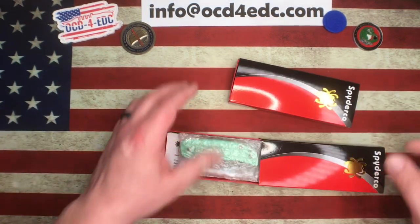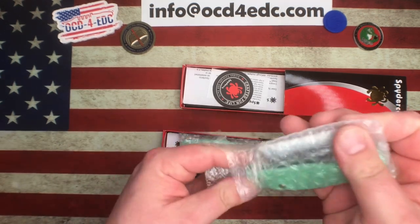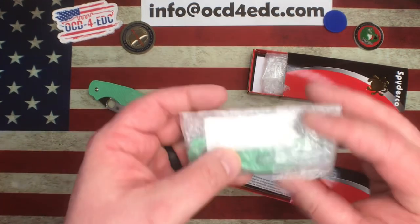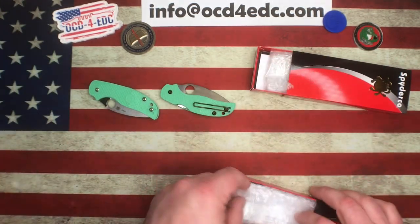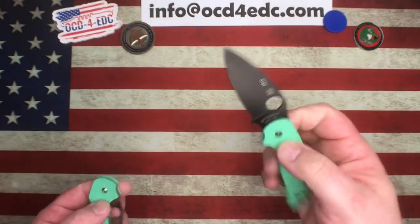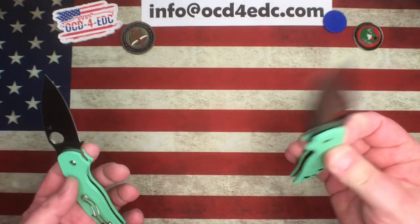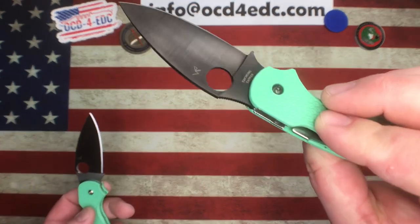First and foremost, they dropped a set of Sage 5 Lightweights that are super cool, sticking with the theme of jade handle coloring. Because the Lightweight is FRN instead of G10, they're actually referring to these as mint instead of jade. The Sage series has a leaf-shaped blade and the same handle shape across all models, but different lock designs — the Sage 5 is a compression lock.